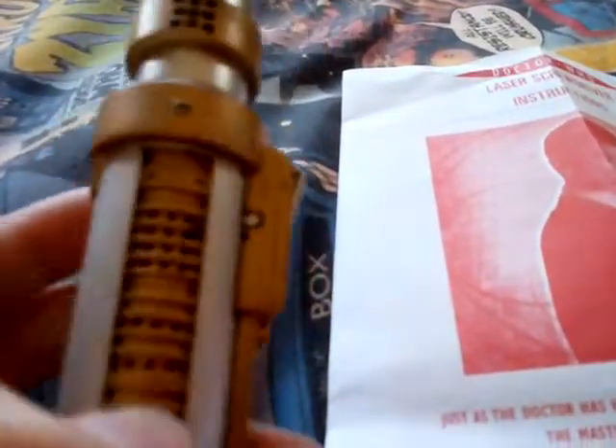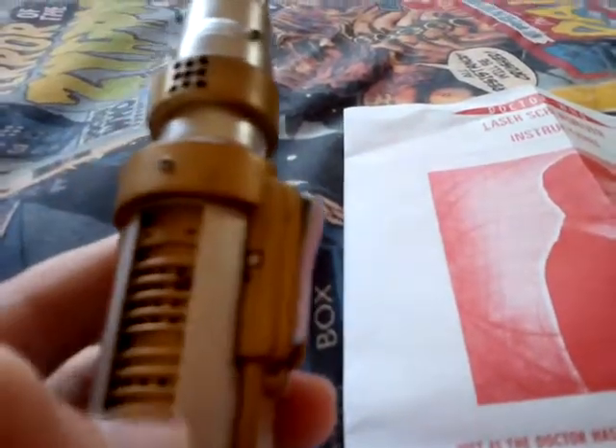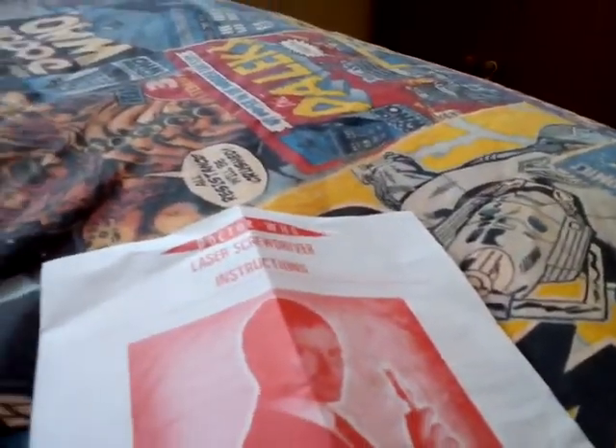On the laser tag there's actually an interactive feature for this laser screwdriver where you shoot the Toclafane, or shoot the sonic screwdriver. The light shoots down the bottom there. I quite like the silver and gold on this design.